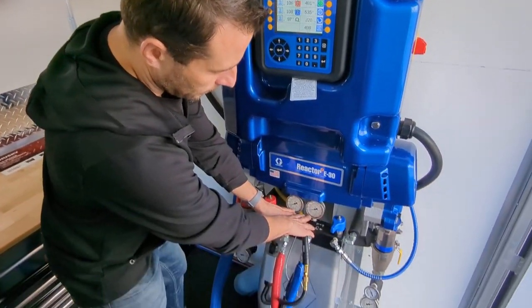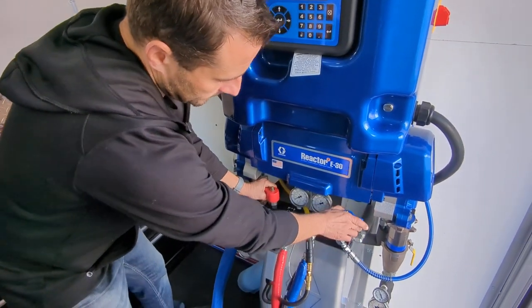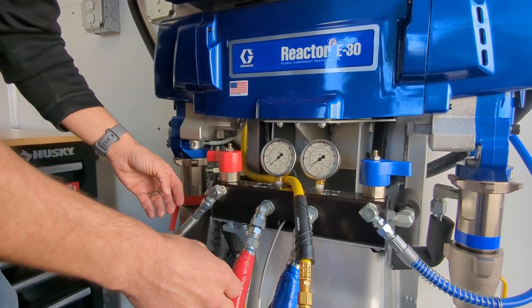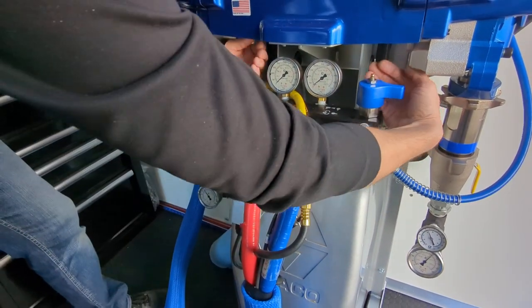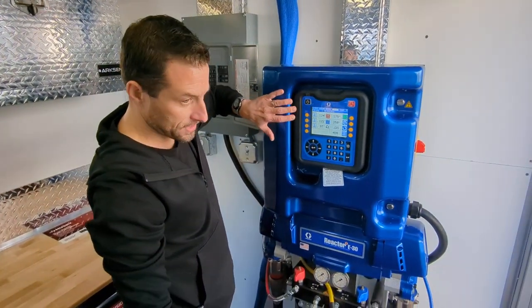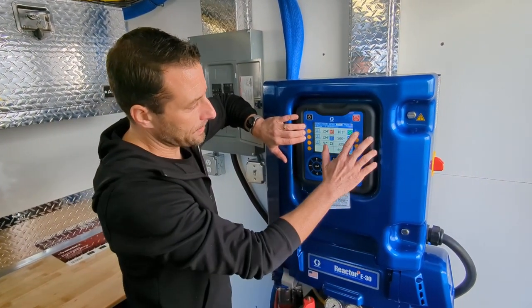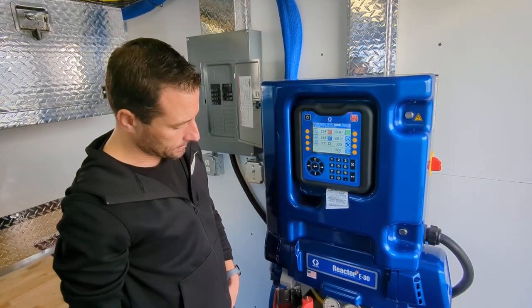But before we do that we're going to go ahead and dump the pressure and bring our A and B side pressure back down to zero — they're roughly zero right now — just to balance them out and have them be even for when we turn on the pumps. So now we're going to say that for purposes of the video we're up to 125 degrees on all three temperatures, and now we can go ahead and turn on our pumps.